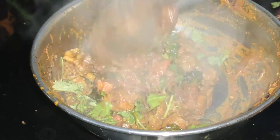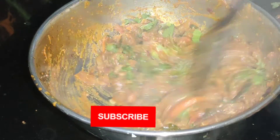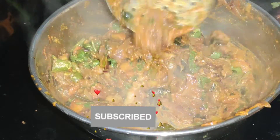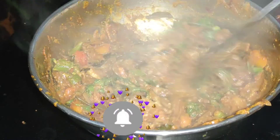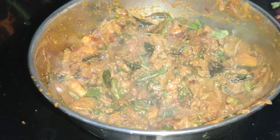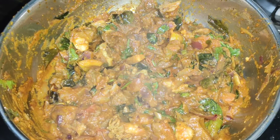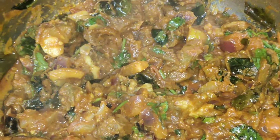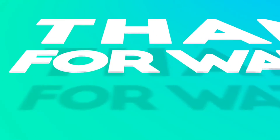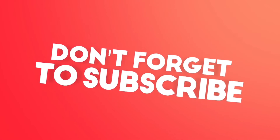If you want to see more videos on our channel, please click on the bell icon and select all options. If you want to see the link, check the description below and please subscribe. Thank you all.